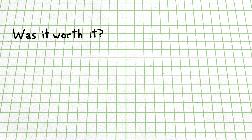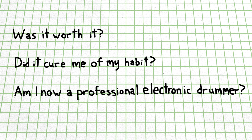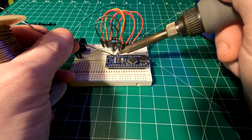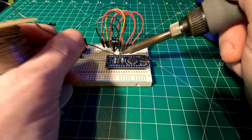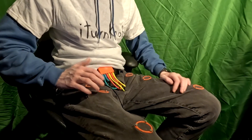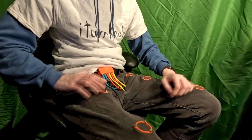So, was it worth it? Did it cure me of my habit? Am I now a professional electronic drummer? All the components are relatively inexpensive, which most I already had on hand anyways, and it was a fun project to put together and problem solve, so I'd say it was worth the time I sunk into it. But don't be fooled — this is no life-changing instrument. This is more of a novelty or proof of concept at best.